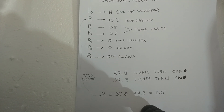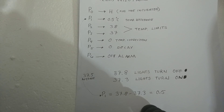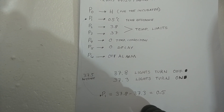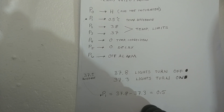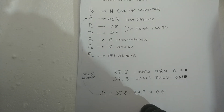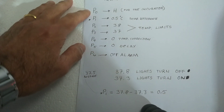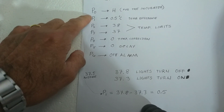In my previous video I showed you how I built my homemade automatic incubator using this 12-volt W1209 digital thermostat. Now in this video I'm going to show you how to set this digital thermostat. Let's first see the functions of each setting.